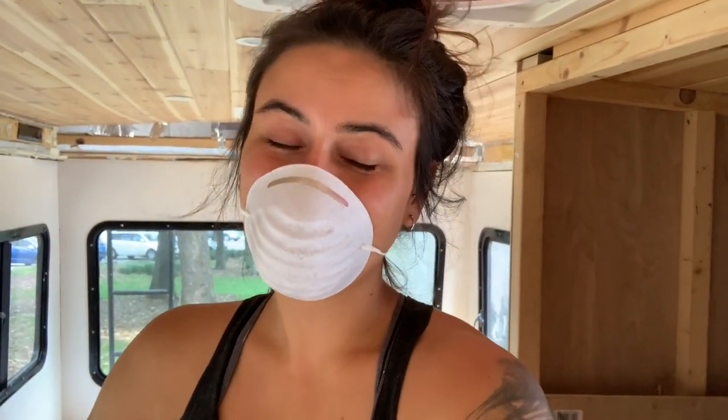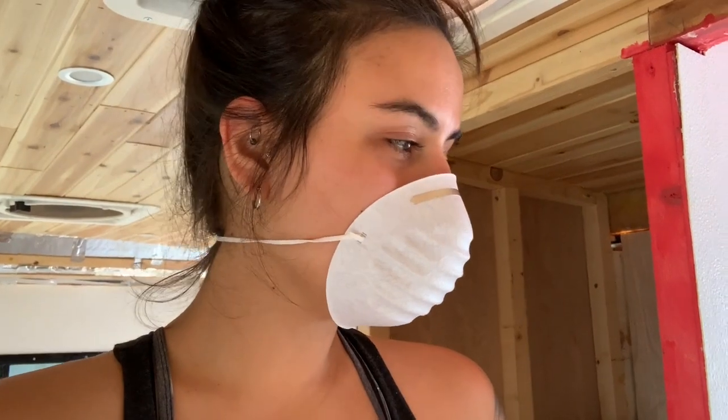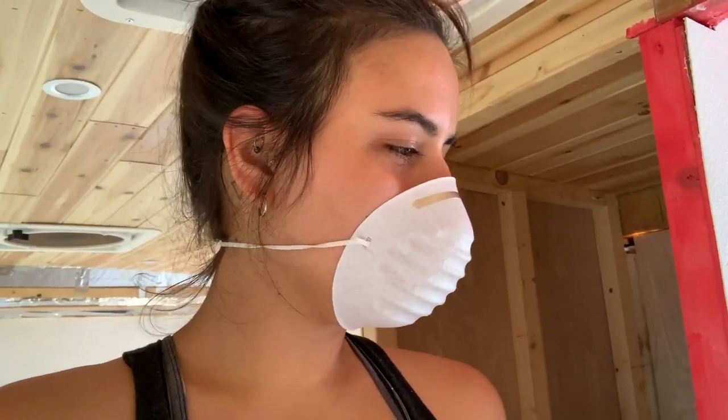Good morning, it is the next day and this stuff reeks, which is why I'm wearing a mask. I was wearing a mask last night during the gluing but the FRP board itself is giving off a very strong smell, which I was told it would. I'm going to show you what it looks like in the daylight. It's not as bad as I thought — you probably can't even tell. On this wall it's kind of all in this area and it's not as noticeable as I was thinking. Actually, there's one right there — yep, right there.